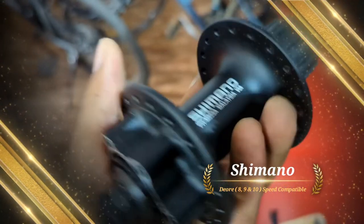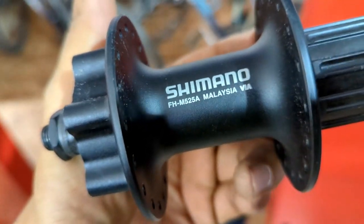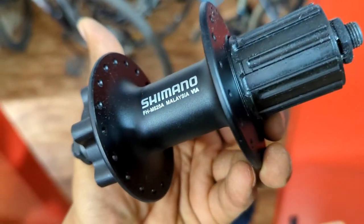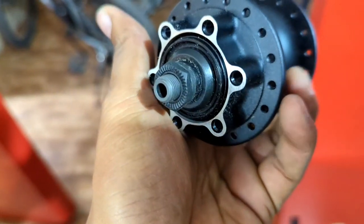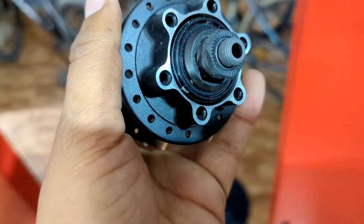Now I will install this on my bicycle, the Mantra Helicon, and will replace the previous hub which was a Kondo. I will share its reviews and performance in the upcoming video. Don't forget to subscribe to the channel for more videos. See you in the next video.